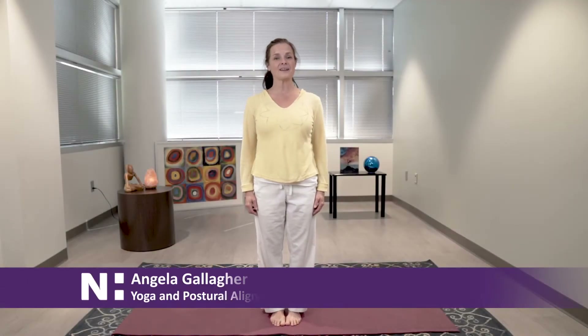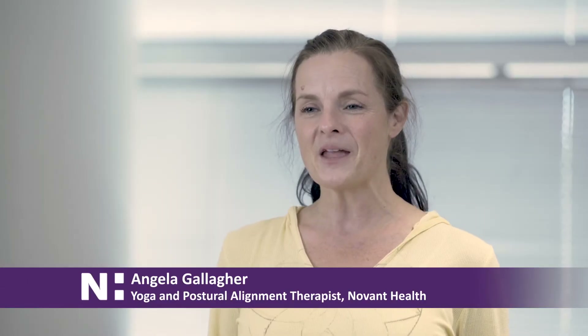Hello, I'm Angela with Novant Health, and we're going to do some yoga. So come up out of your seat, come stand beside your chair. We're going to start with a little leg strengthener and bring it into a balance.